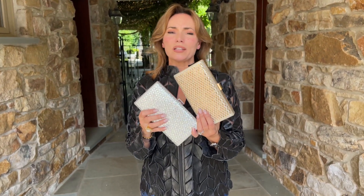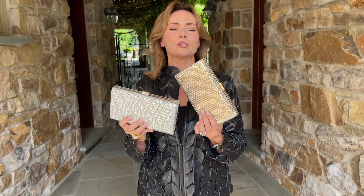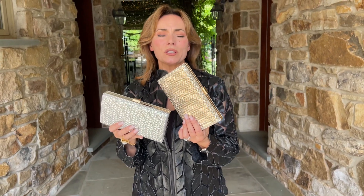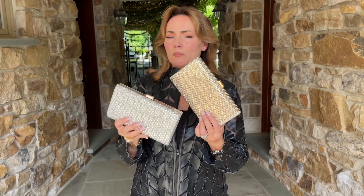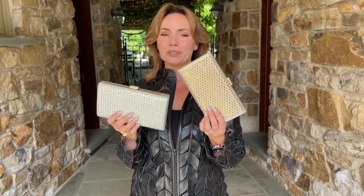All the graduations, all the weddings, all the reunions, all the anniversary parties — whenever you want to look special. The easiest way to do it is to wear something simple, just make the jewelry pop a little more, and carry a fabulous evening bag and you are going to look absolutely amazing.